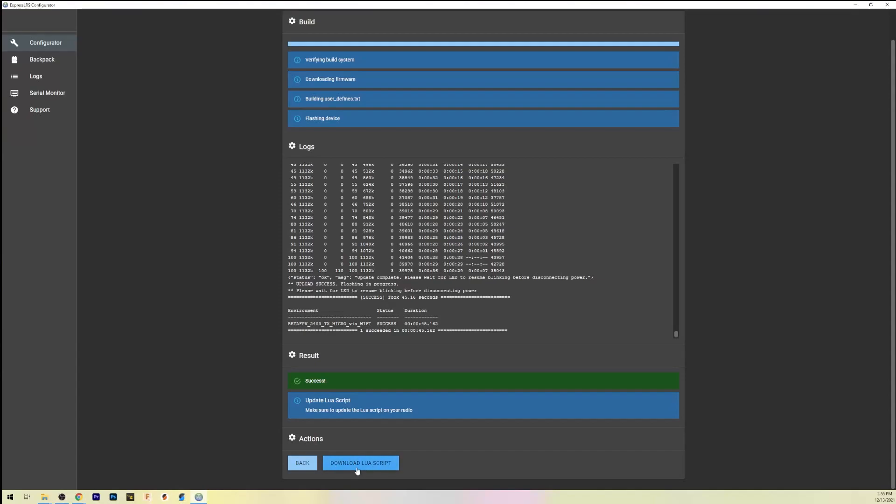And there you go — your module is updated. Make sure you click the button down here and download the LUA script. Take that LUA script and copy it to your scripts/tools folder in your SD card contents. Make sure you're using the new LUA script; you can go ahead and delete the old one, especially if you only have one ExpressLRS module.